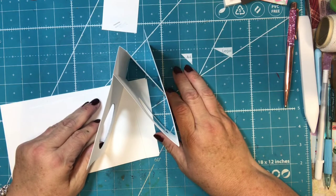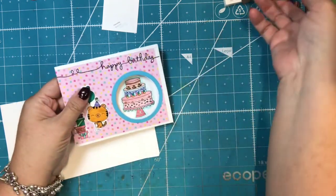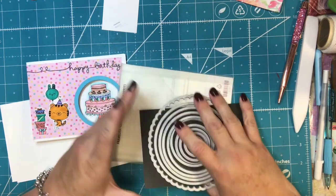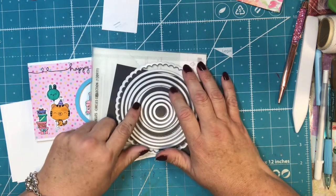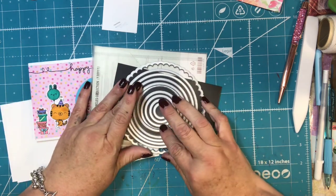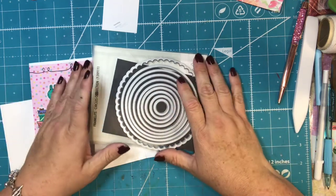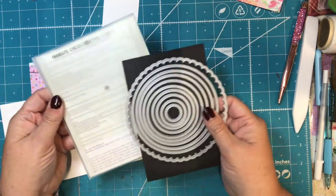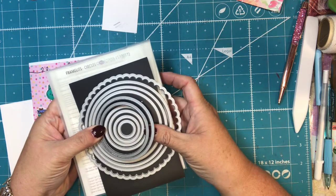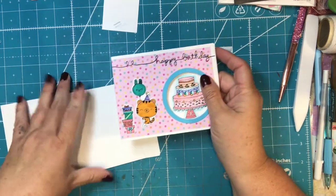It takes about two pieces of eight and a half by eleven paper to make the whole thing. It's very helpful if you have some sort of framelits — like a two inch punch and a two and a quarter inch punch or something like that. It's very helpful to have two different sizes. It doesn't have to be a circle; it could be a square or a frame or a heart or whatever you wanted. I'm using these framelits from Stampin' Up and I used these two sizes.